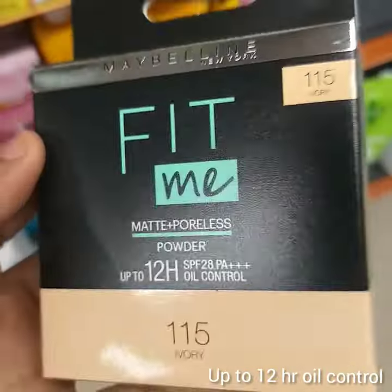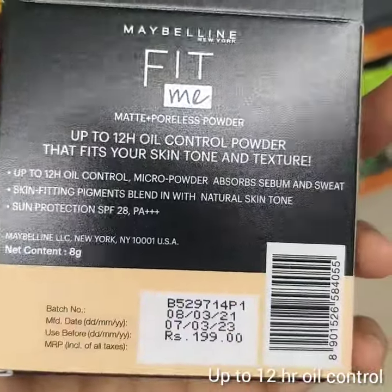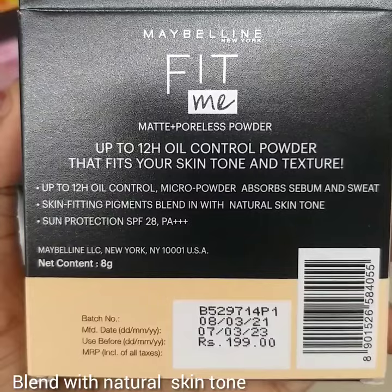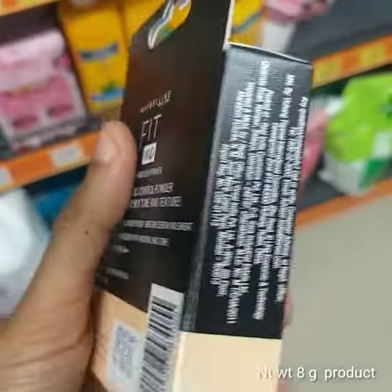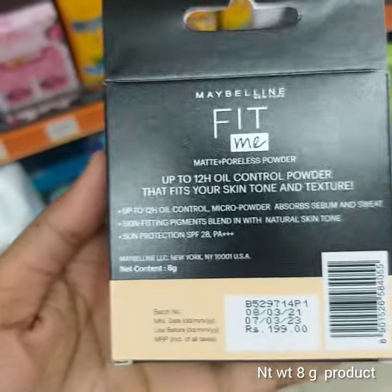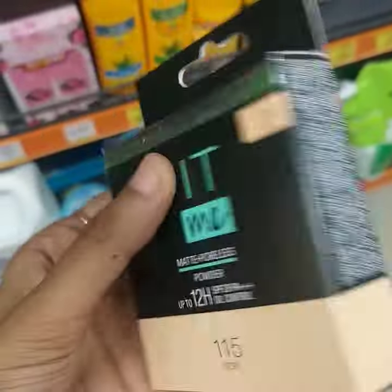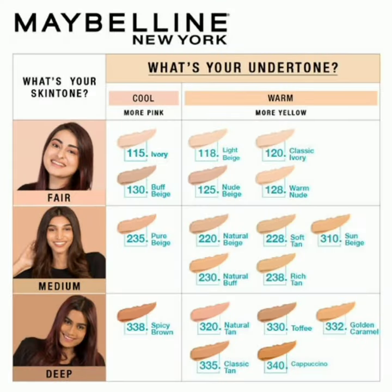It's a natural matte finish and a long-lasting matte finish. It's suitable for normal to oily skin. It's light and fair — an ivory shade. The skin tone is fair.